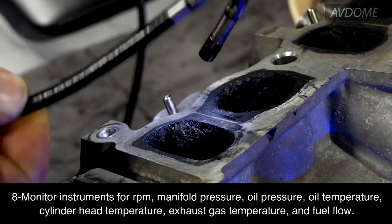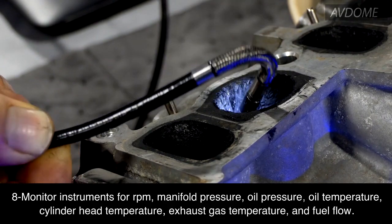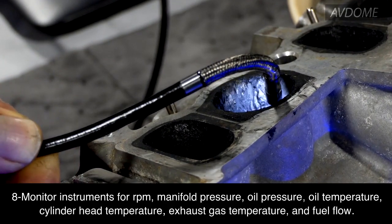Eight: monitor instruments for RPM, manifold pressure, oil pressure, oil temperature, cylinder head temperature, exhaust gas temperature, and fuel flow.